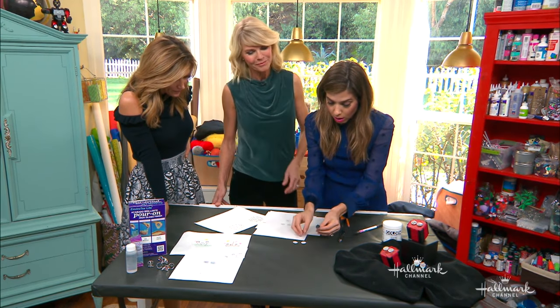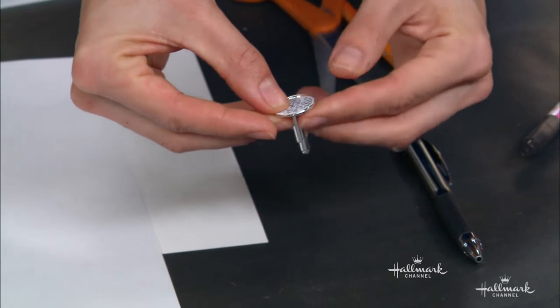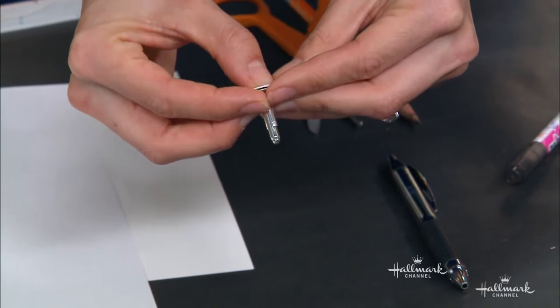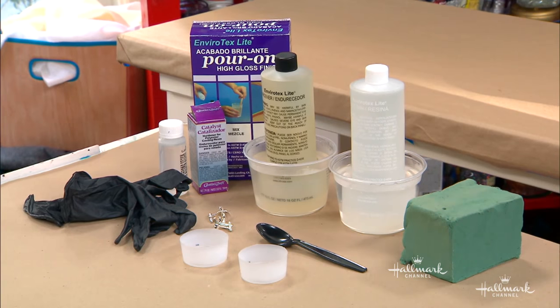Now you're going to take your cufflink and your little piece that you've cut out, and we're just going to pop it inside. But it's not going to stay just like that. Let's roll in the pre-tape of what that process is.